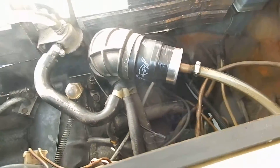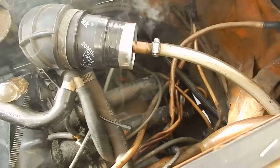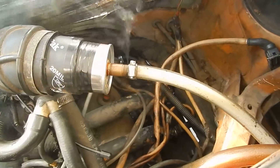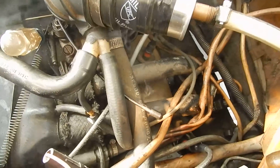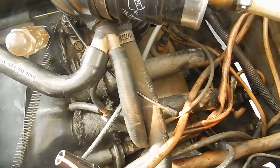I got the smoke generator going and as you can see, you can see that wisp of smoke right there — a little bit of a leak. I got a vacuum cap on there, and that's what I'm trying to show you: the vacuum leaks are gonna look the same way.